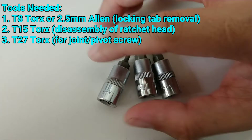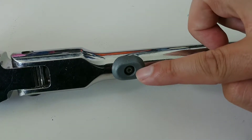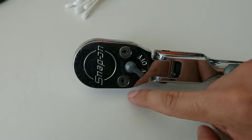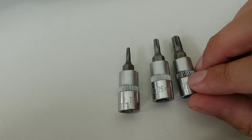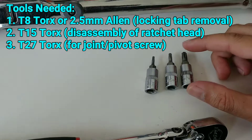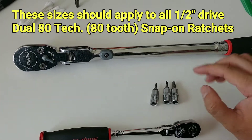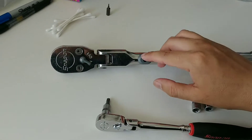The tools you're going to need are as follows: a T8, which is going to remove the locking tab; a T15, which is for the gear cover on the ratchet head housing; and a T27, which is for the joint screw. This should apply for the half inch drive models.